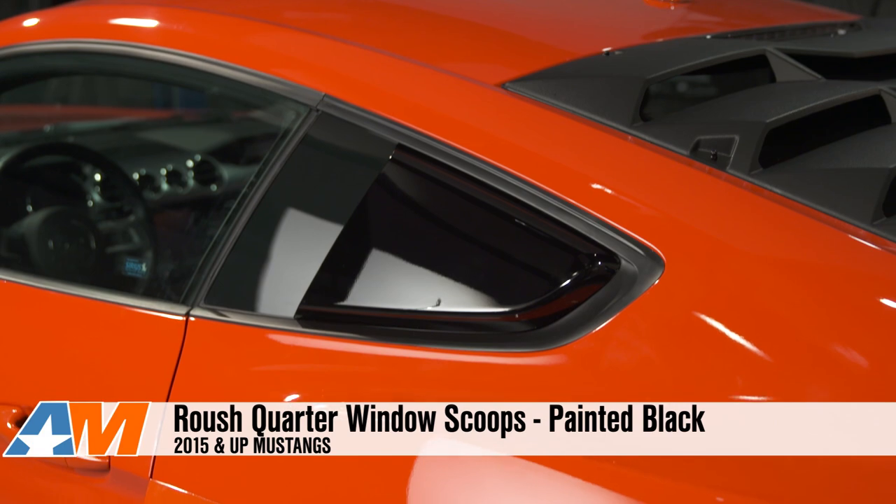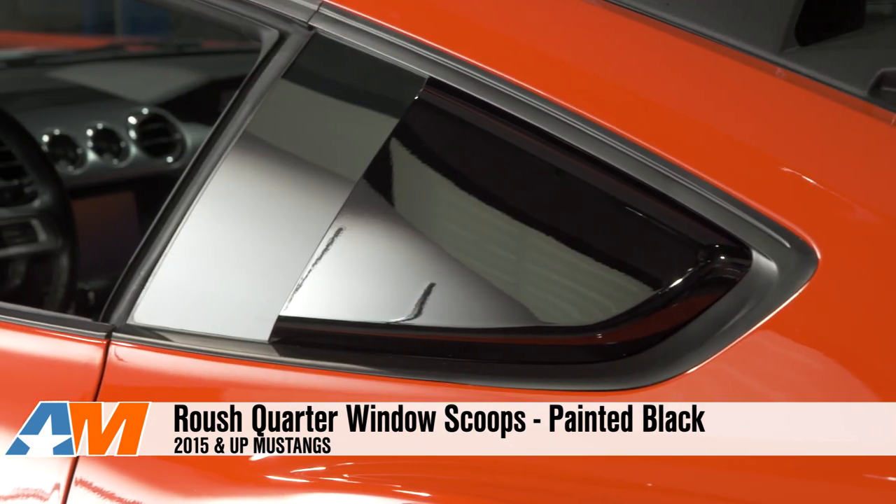Hey, everybody. I'm Justin with AmericanMuscle.com, and this is my quick review of the Roush Quarter Window Scoops available for your 2015 and newer Mustang.